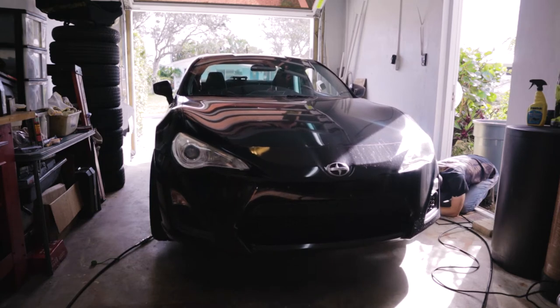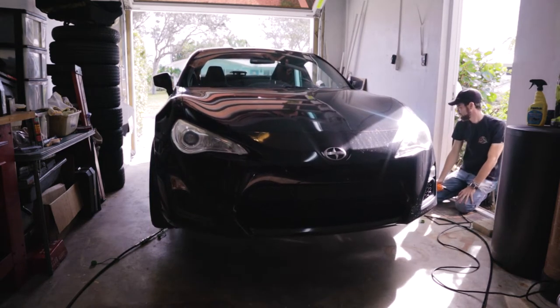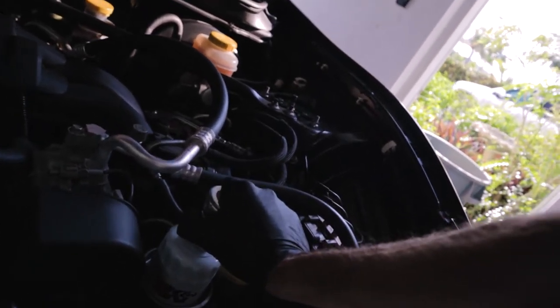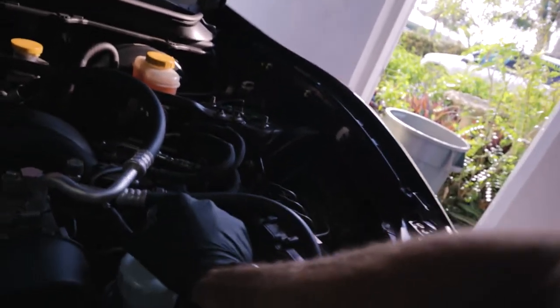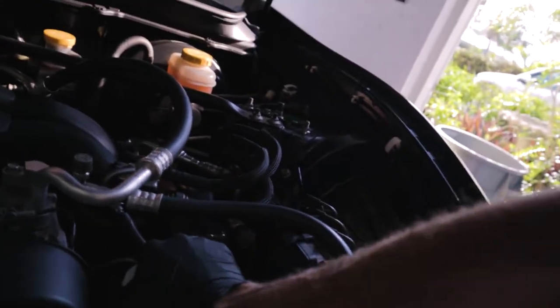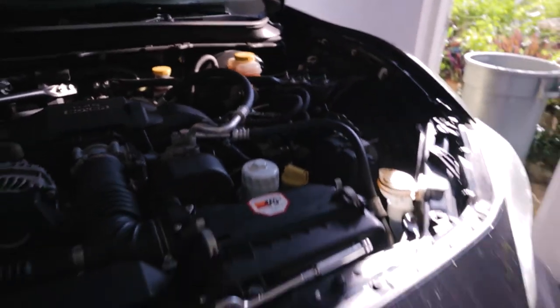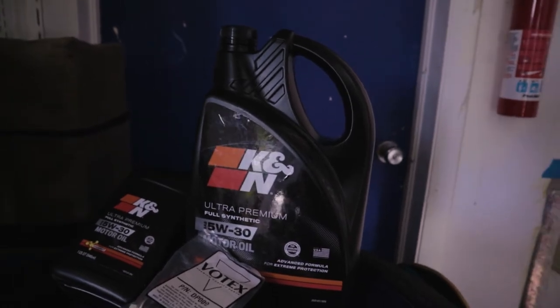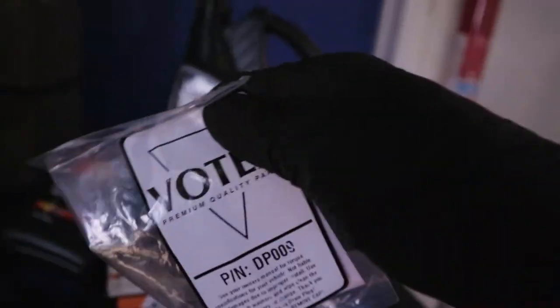So besides the drain plug on the bottom, we are changing a couple of other things. We usually go with Motul as much as we can, but this time around we just couldn't get it in time — the shipping is kind of crazy on Motul. So instead we went with a brand new oil that literally came out a couple weeks ago: we're going to be using K&N's 5W-30.